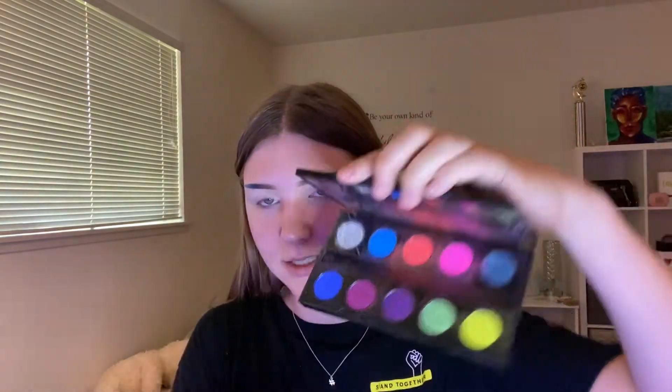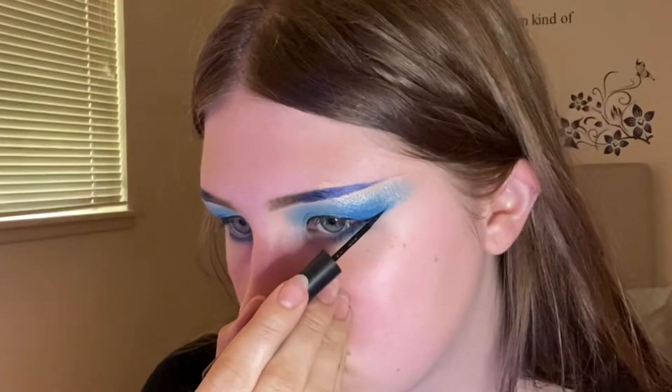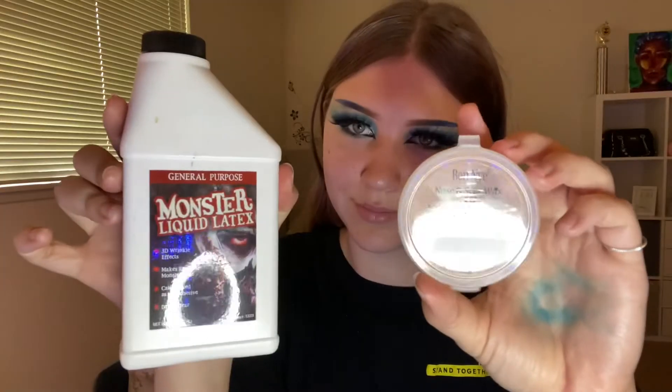To go with the theme I did some blue eyeshadow as well, using this really cool electric palette. I just packed some dark blue into the crease, then made a little wing and blended some lighter blues in there — just a lot of blue, that's kind of the vibe. Then I did my eyeliner and the lashes.